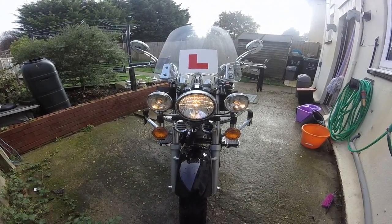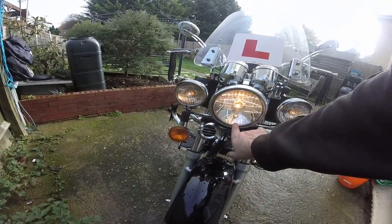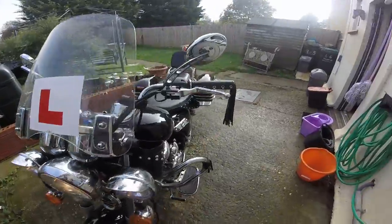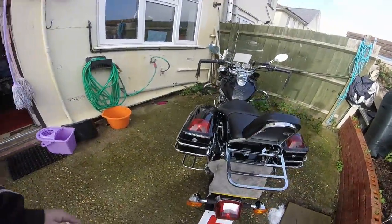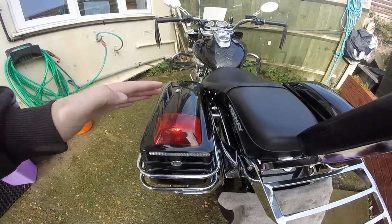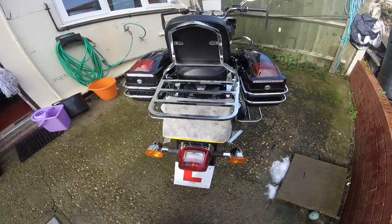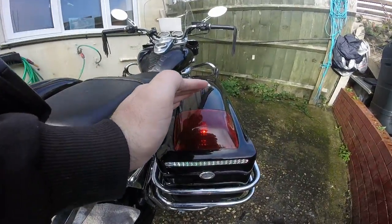The main beam and dip are all separate, so these two are just running on the same circuit as a small bulb. Same goes for the rear as well — you can see the working lights there. I could wire those into the brake lights, but they're on the running lights, so whenever the running lights are on, they're on as well.